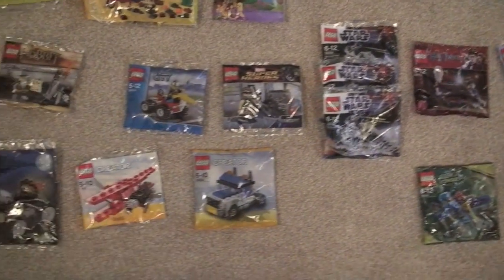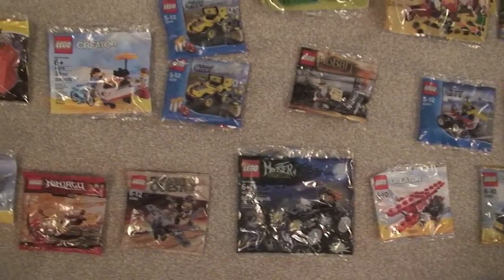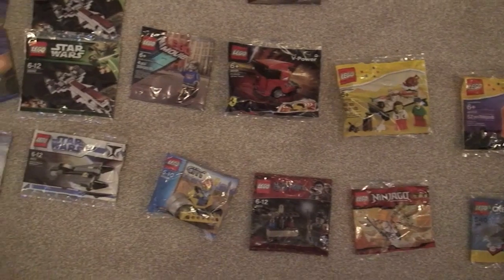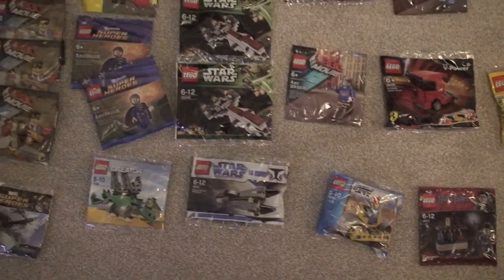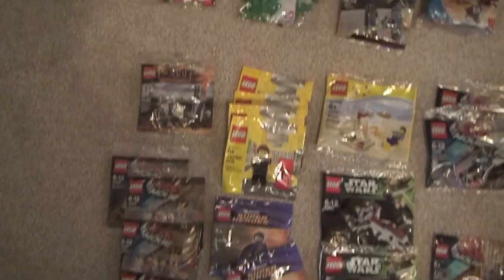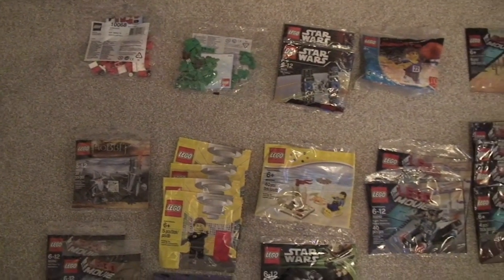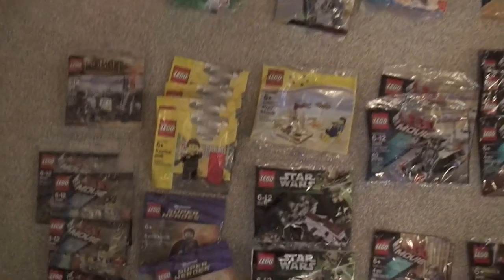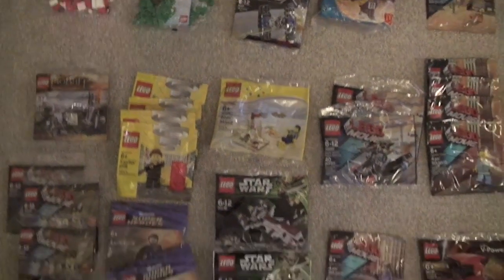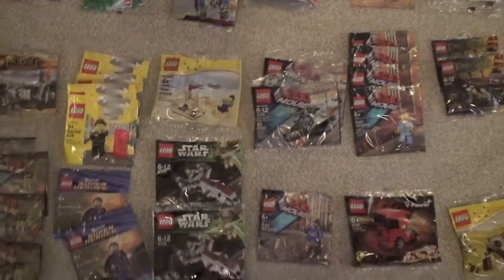Supermans, Lego Movies, all sorts in here — some of them are obviously very common. Star Wars, Dragons, Superheroes — some of them are very rare. Hobbit. And it also depends on which country you're in, because I'm in the UK. Like for example, the Lego store employee polybag has not been given away in this country, so I've had to get those from the States.